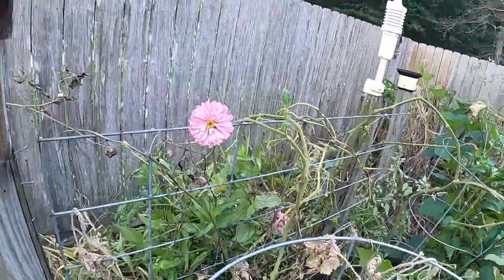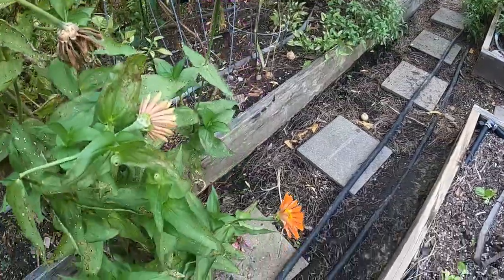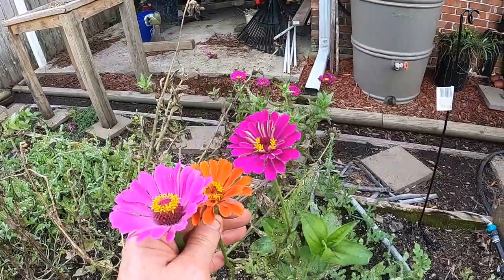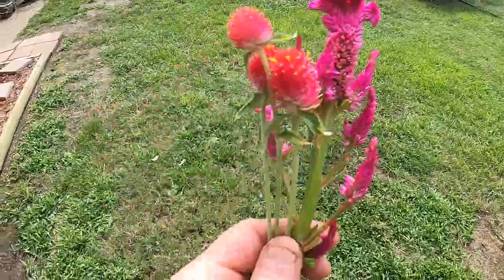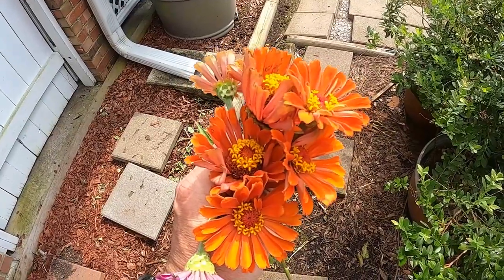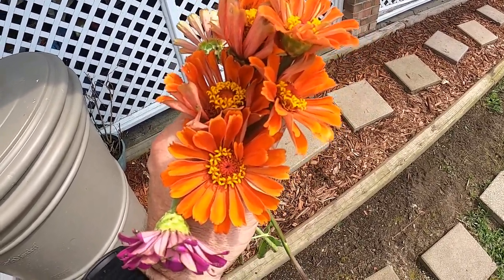I think it's time to go ahead and cut some flowers — we'll put them in a vase. Here's a little pink zinnia. Got a pretty purple and an orange zinnia — let me go ahead and harvest those too. And got a little different shade of purple here, let me cut that one too. Got a few more flowers — those are strawflowers and celosia. Remember, flowers make wife happy. Wife happy, me happy.